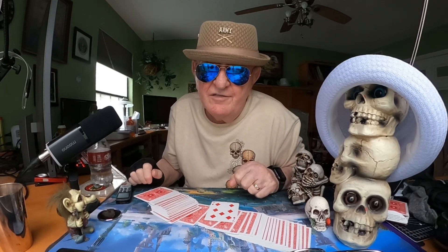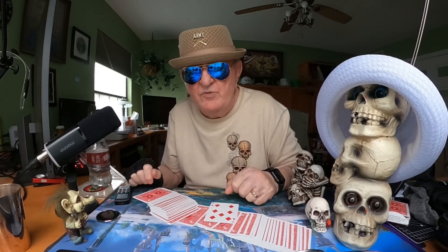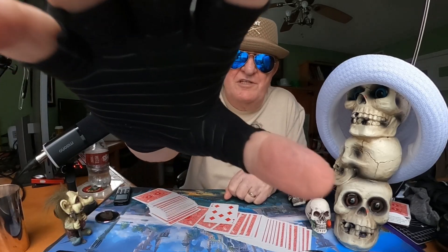I like this trick and I like Rene Lavand, but keep one thought in mind: it's all magic to me.